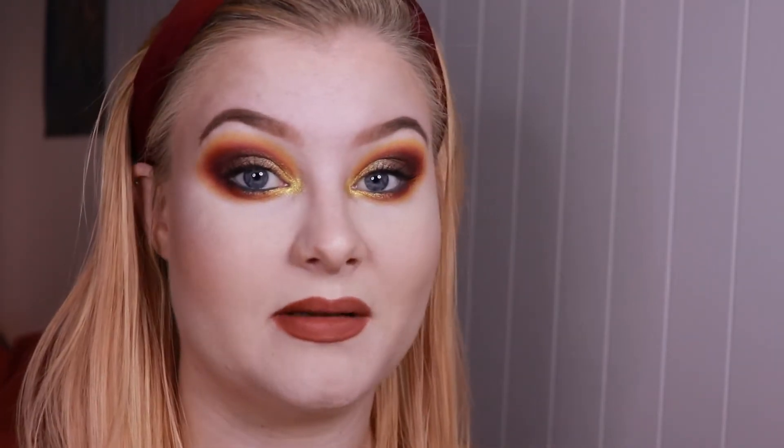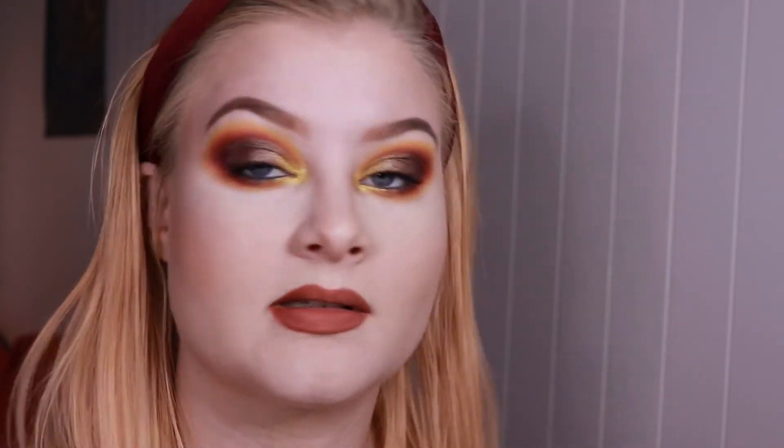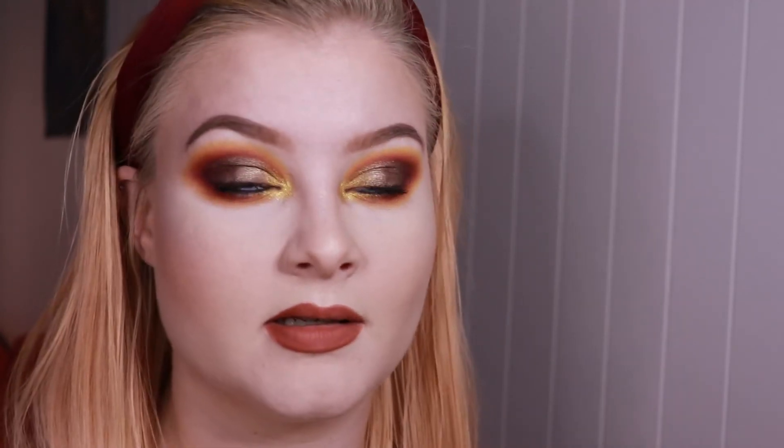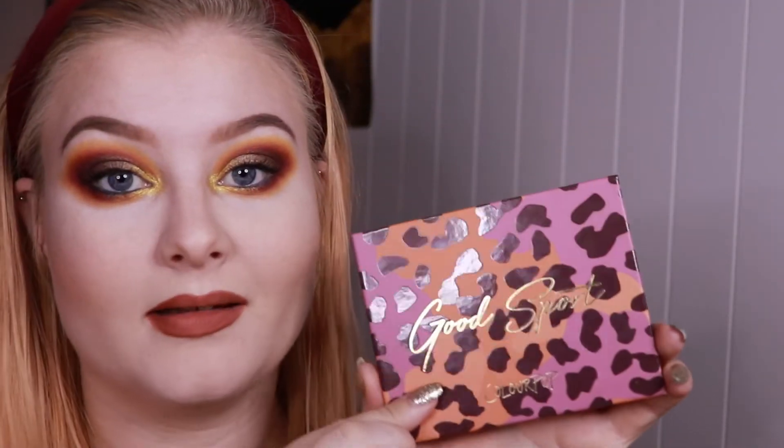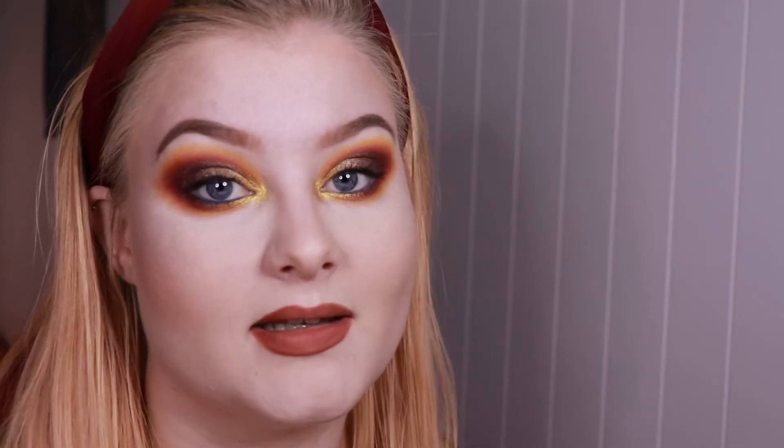For my highlighter I ended up using my Luxie Beauty highlighter in the shade High Society, which I really love. It has a peachy sheen to it and it's one of my most loved highlighters — I've used it so much. I just love pairing it with warmer looks like this. I'm really glad I got this palette; I think it's a beautiful palette with a great colour story. If you like this look, please give my video a thumbs up, comment below if you have any thoughts on this palette or look, and subscribe to my channel if you want to see more content. Bye!